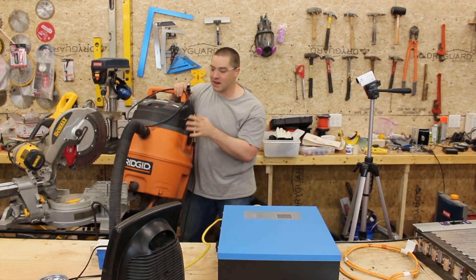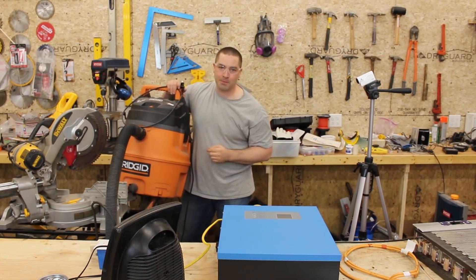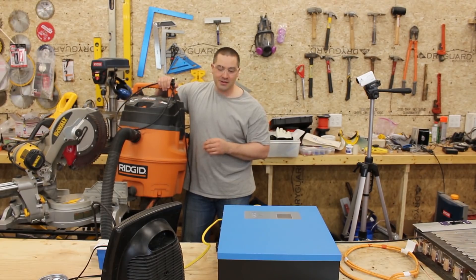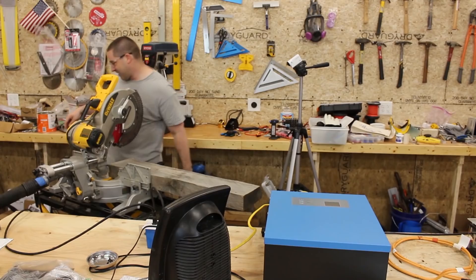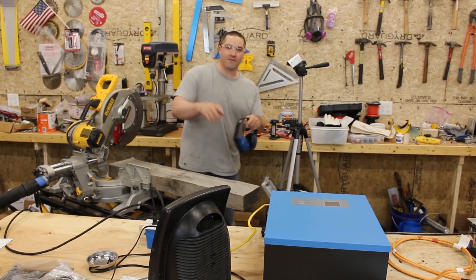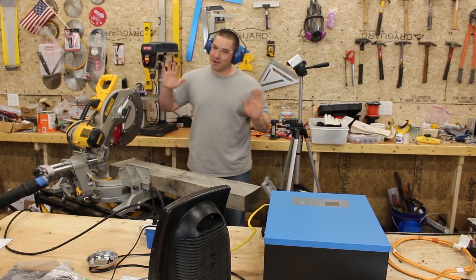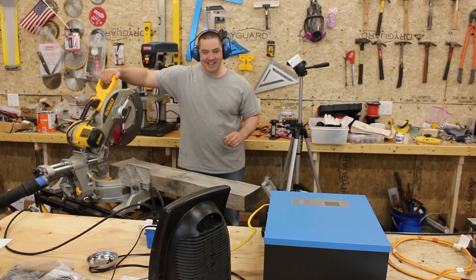Here's my wet dry vacuum that I'm going to attach to the miter saw. The miter saw is a 15 amp motor and this vacuum is 11 amps, so together we have 26 amps. That should overload this, but we'll see if it can get through a cut. It started the vacuum no problem — and it started both!